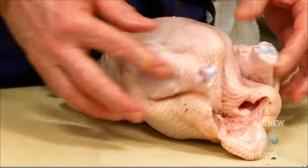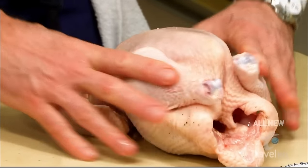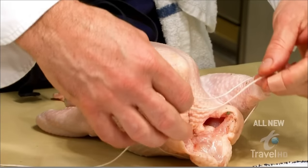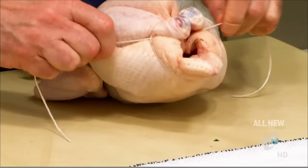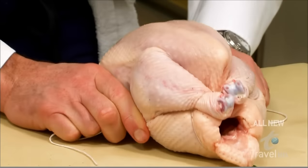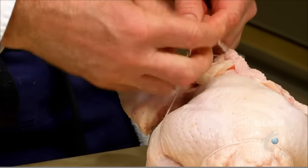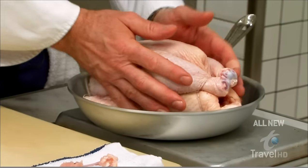Next, we're going to truss our chicken, or tie it with butcher's twine, so that we create the same density in the bird — we compact it all together and it helps it cook more evenly. Take a piece of butcher's twine, slide it underneath the tail, and then do a figure eight: on top of the leg and then underneath the legs. Bring the legs into the breast, take the string underneath the neck, and do a simple slip knot.